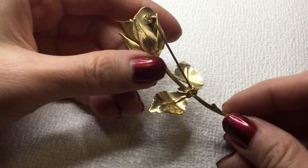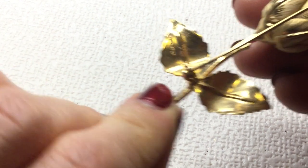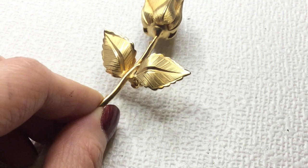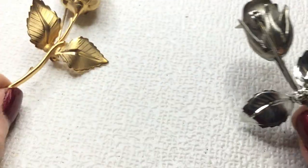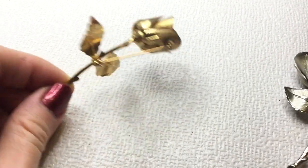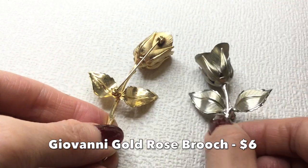A couple more brooches and then we're done. We have a Giovanni brooch — this is a gold-toned flower and it's marked 'Giovanni' in two places, once on a leaf and once on the stem. So this looks like the silver-tone flower we found earlier that I did not see a mark on — they're very similar. I'm going to look up Giovanni and anybody interested in this, I will give a price on this one.